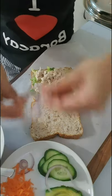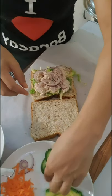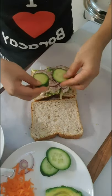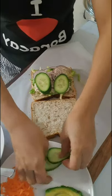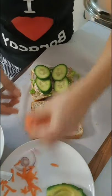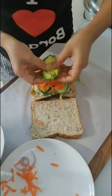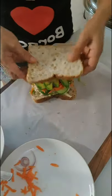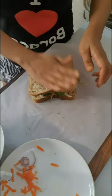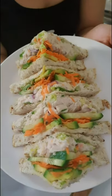Chicken, onions, cucumber, carrot, and the best part of it — avocado. Now I'll cut it into quarters. This is my chicken avocado and salad sandwich.